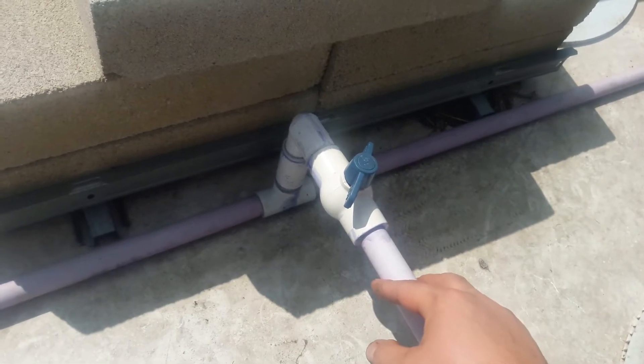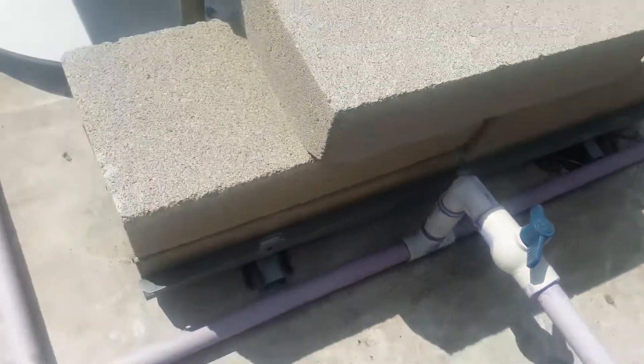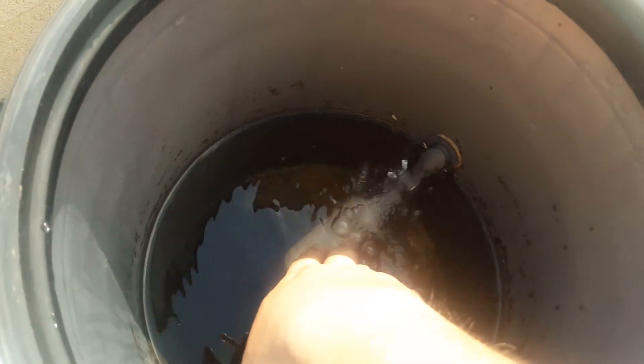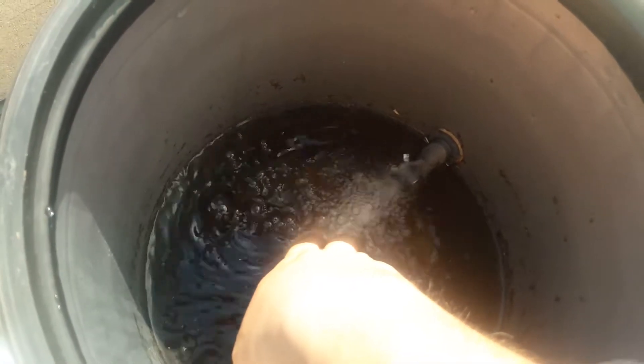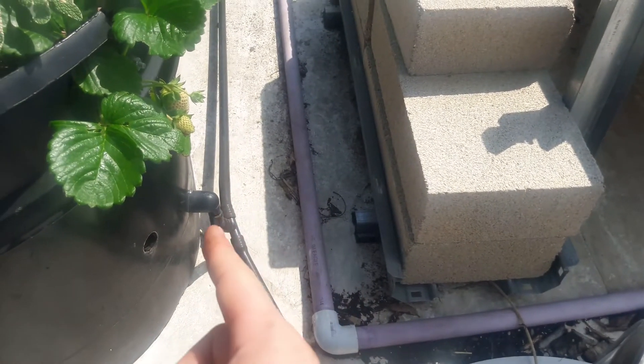The shutoff valve is there just in case we need to maintenance the system, so we can leave one system running and turn one off to maintenance it, so that we don't have water spraying all over the place and we don't waste water. It comes into a bucket that has a float valve — when the float valve is down it opens up, and when the float comes up it stops.